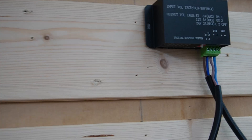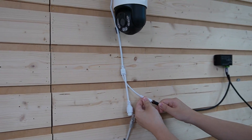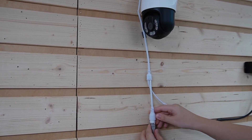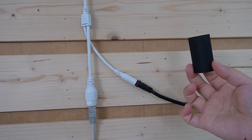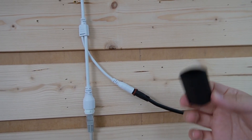Now I'm going to connect the output terminal with our dual lens camera to power it up, and connect the ethernet cable with the router. After making the connections, you can also consider using heat shrink tubing or electrical tape to insulate and protect your connections.